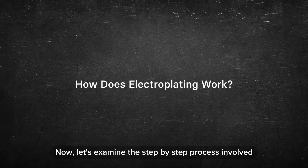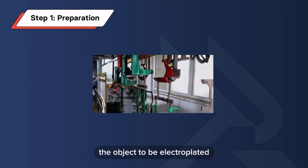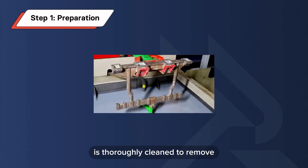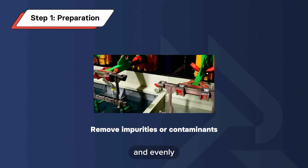Now let's examine the step-by-step process involved. Step 1: Preparation. The object to be electroplated, known as the substrate, is thoroughly cleaned to remove any impurities or contaminants. This ensures that the plated layer adheres smoothly and evenly.